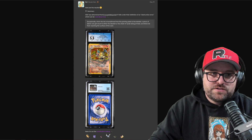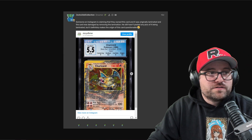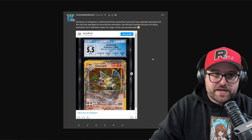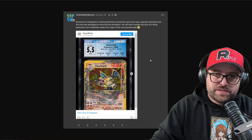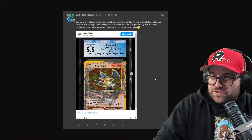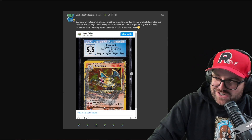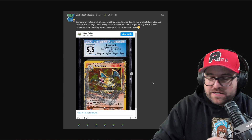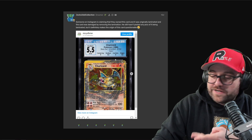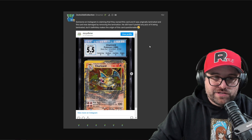It should go without saying that if you try to trick a grading company, they'll probably ban you. But it doesn't excuse the fact that a grading company should be able to recognize fake error cards. If there's any question on their end, they should not be putting it in a slab and lending credibility to it. The process they used to determine whether this was an error was clearly not valid — they failed miserably. I think they realized that and that's why they wanted the card back, to get it off the market.